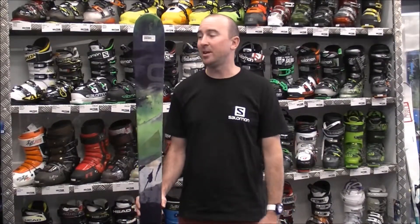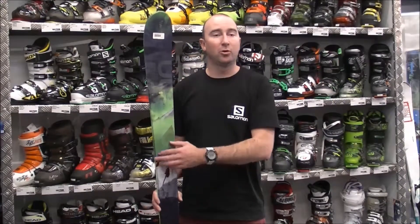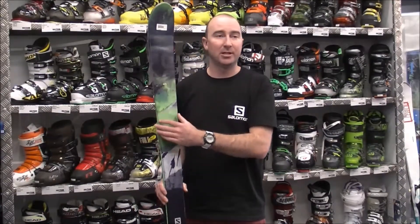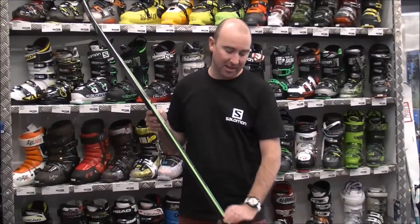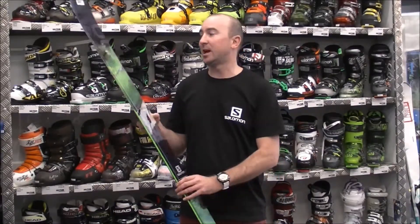Some key features with this ski are a full woodcore with monocoque technology in the tip, through to sidewall technology through the mid part of the ski, and back into monocoque into the tail.